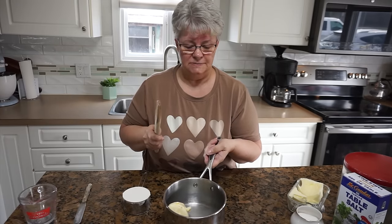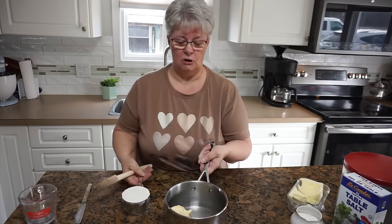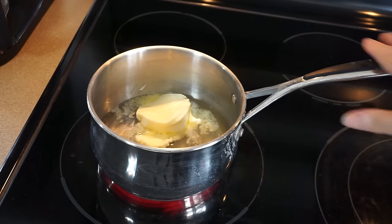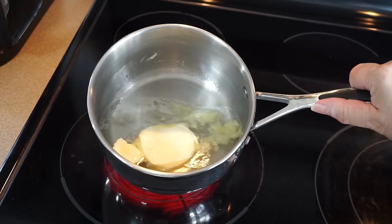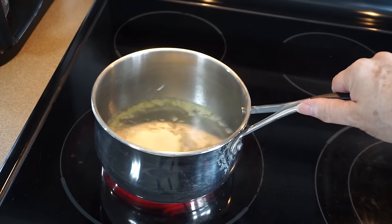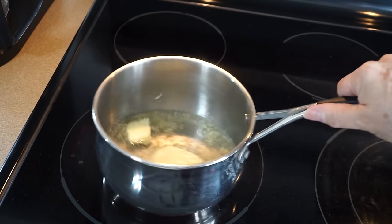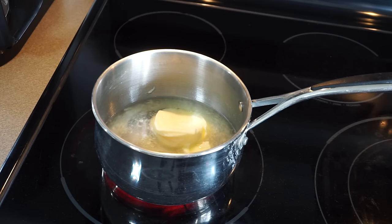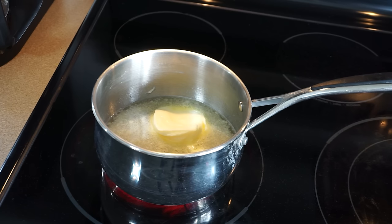Let's head over to the stove. I'm going to use a wooden spoon for this — it takes a little muscle work, but not bad. Now we're going to get this butter melting and we want to just bring this little mixture to a boil, then we'll add the flour. The butter is really important to this recipe — the water and the butter together emulsify and make a lovely base for this pastry.